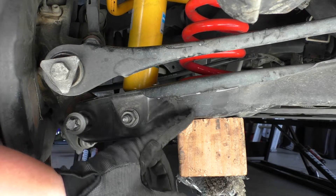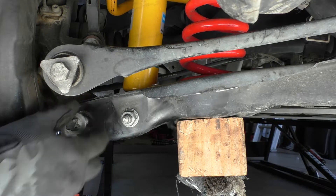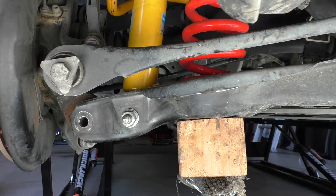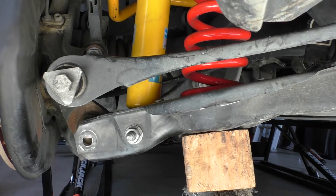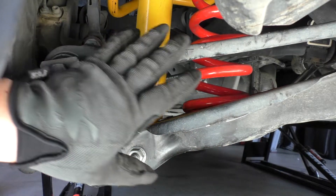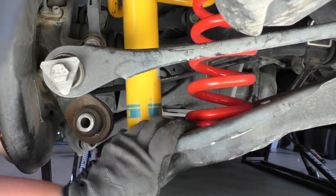With the jack supporting the arm and lifted up slightly, the bolt can just slide right out. Then lower the jack and the lower arm will slide out of the knuckle. Now grab the lower arm and pull down on it so the spring assembly can be pulled out.